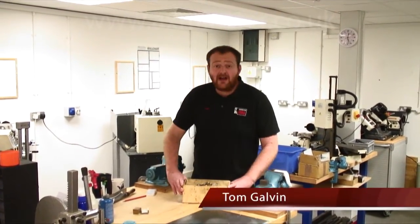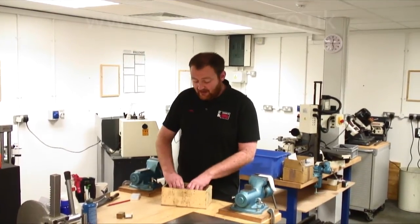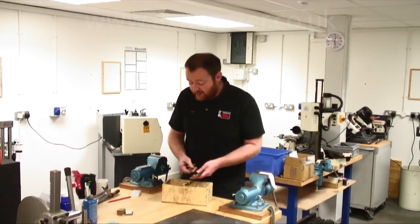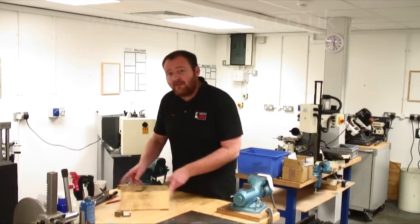Hello. If you're anything like me, you'll have a box like this of drill bits at home. You'll be scrapping around for your most common sizes — your three mils, your six mils, your eight mils — but you'll never find the right one. As soon as they're out of the set, we're checking like this.